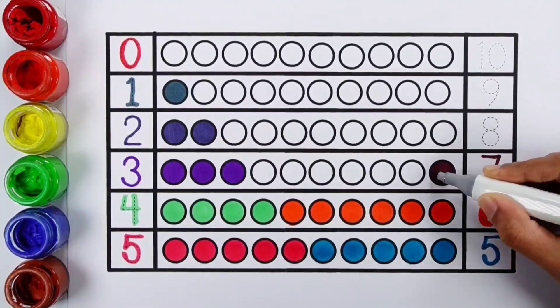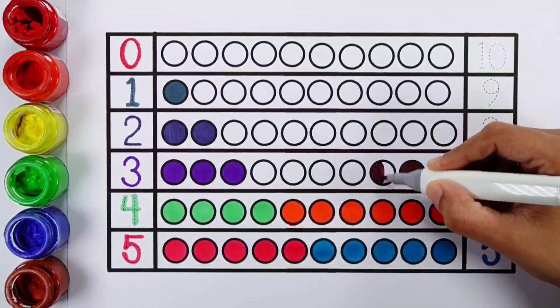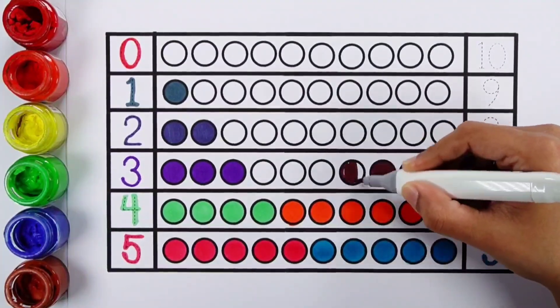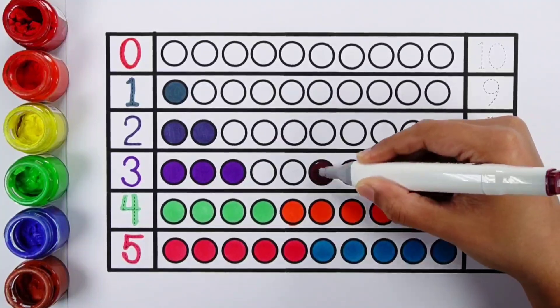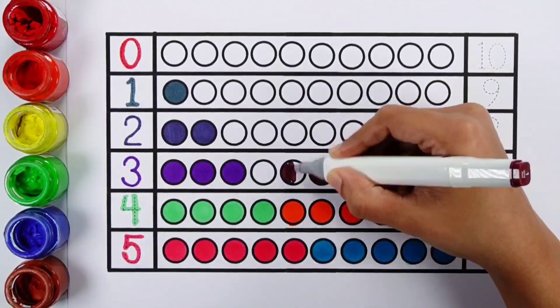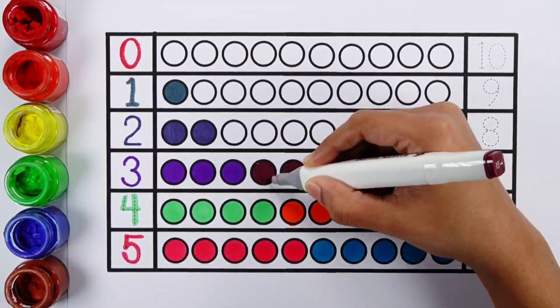Number seven. One, two, three, four, five, six, seven. Seven balls.